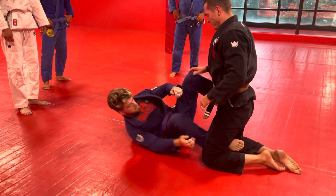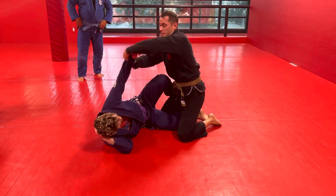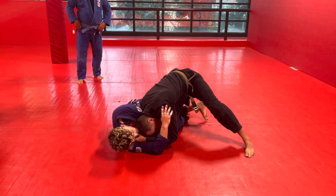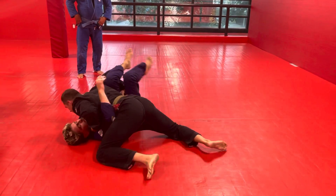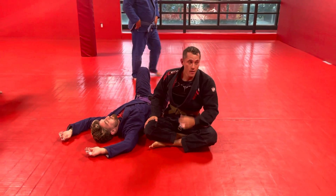One more time. He's running the good knee shield on me. I get double, break it, weave it, grab. Shoulder pressure, collapse the leg. Windshield wiper over the leg, tripod up. Okay, makes sense. Any questions? All right, partner up.